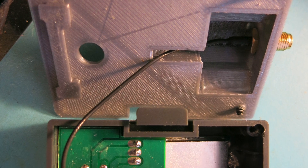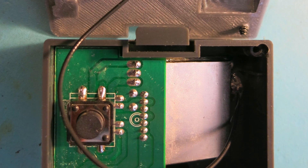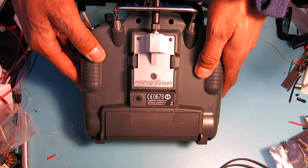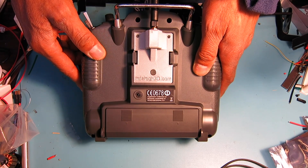It'll provide that clearance and keeps the board from rattling inside the case. Just go ahead and install that pigtail into the new lid and you can get that closed right up. Thanks a lot — hope this video was helpful and have a great day.